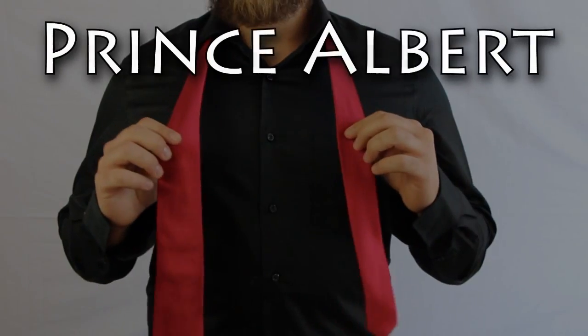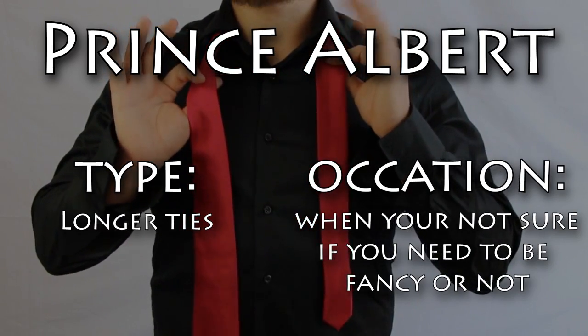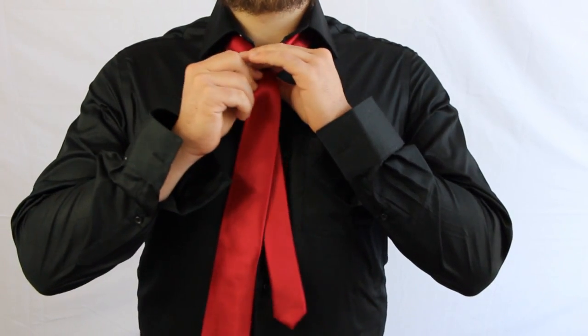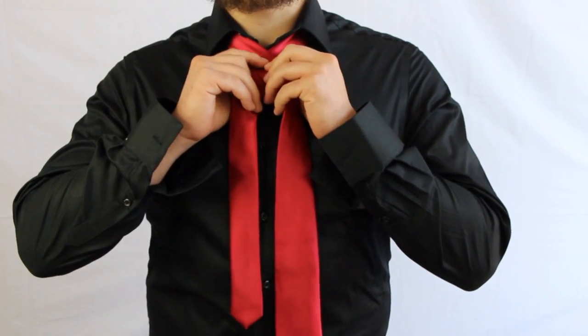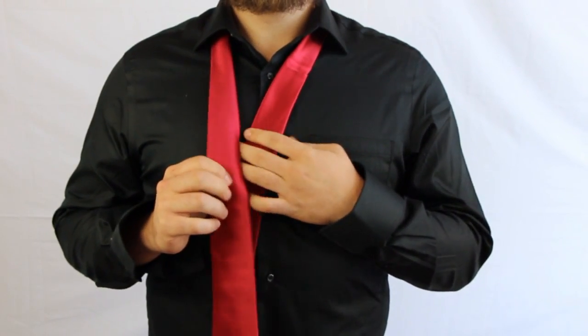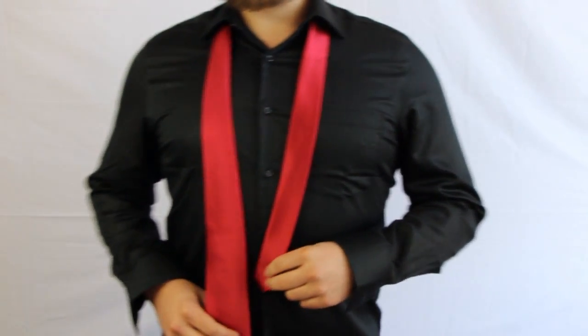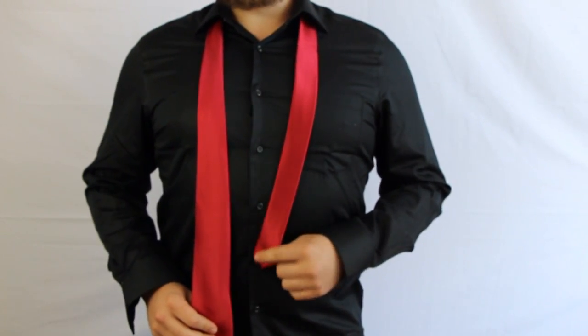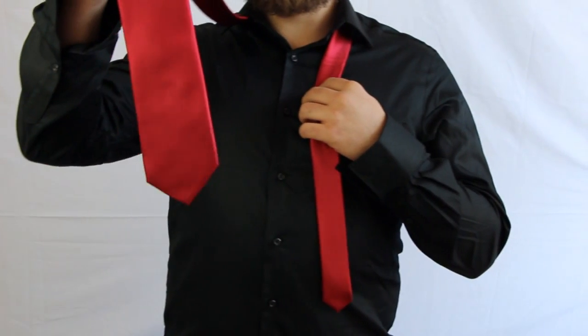This next knot is the Prince Albert knot. There's no actual evidence that Queen Elizabeth's husband, Prince Albert, actually wore this knot. But it's very simple and it's a nice, regal, charismatic tie. Same as the other one, you're going to want the short end a little bit above your belly button, because we're going to mainly be working with the wide end.